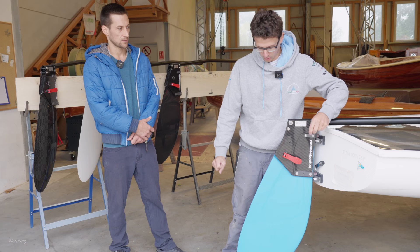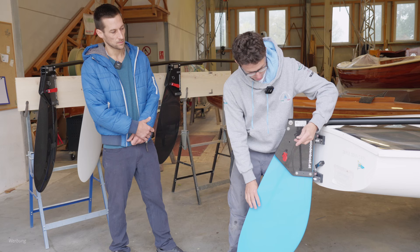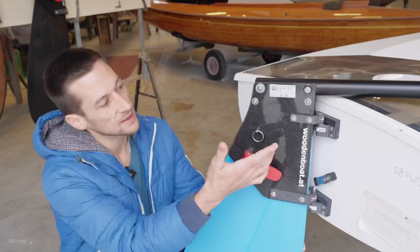To lift the rudder, you open the quick release and fix it in any position you need. If you want to sail, you drop it down and with the stopper on the leading edge, it's easy to find the sailing position. With the safety pin, it's secured and you're ready to go.